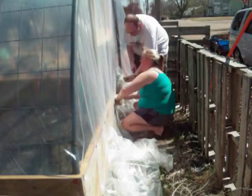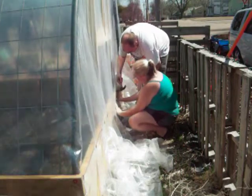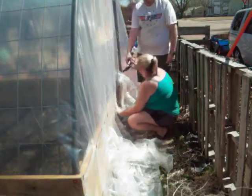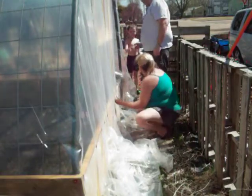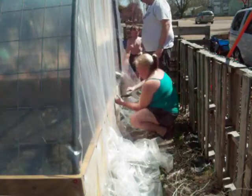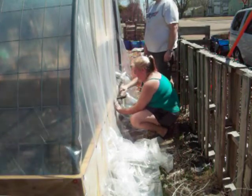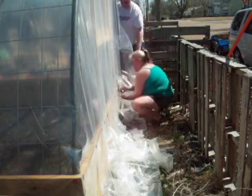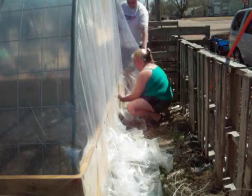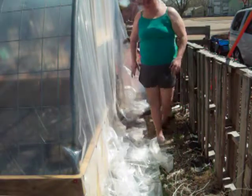I even tried helping with the hammering but I couldn't get a decent angle on it, so I ended up just letting Chris do it on his own. Because I love my husband to death and I trust him with a lot of things, but having a hammer that goes to my face — that is not one of them.